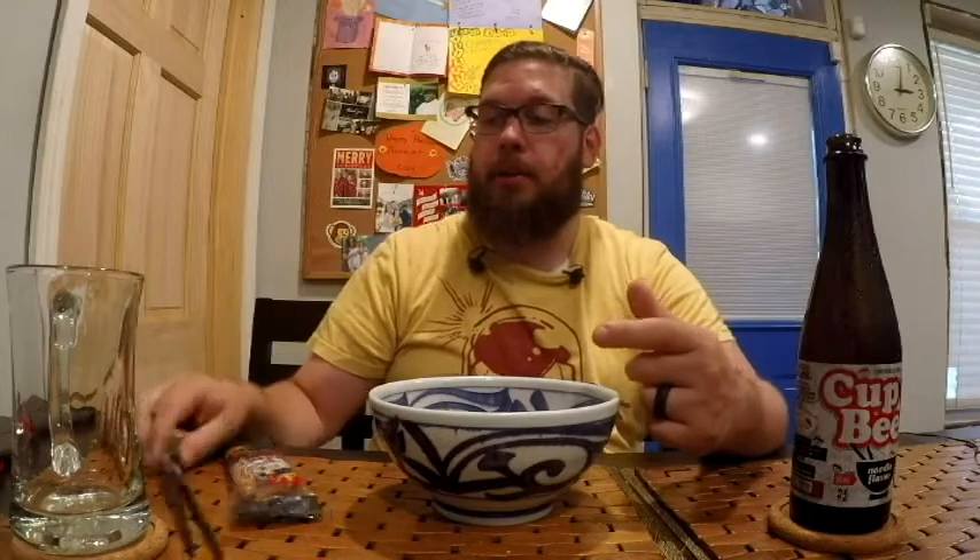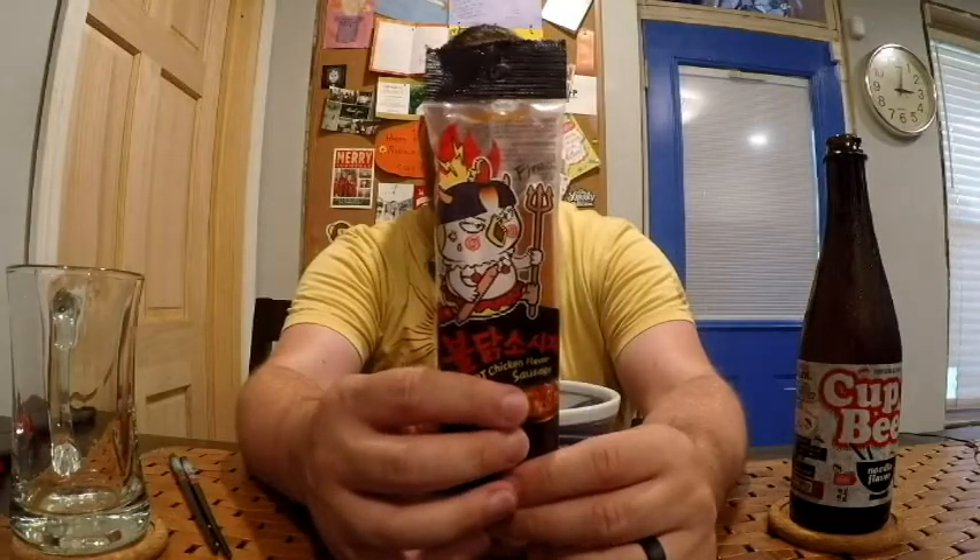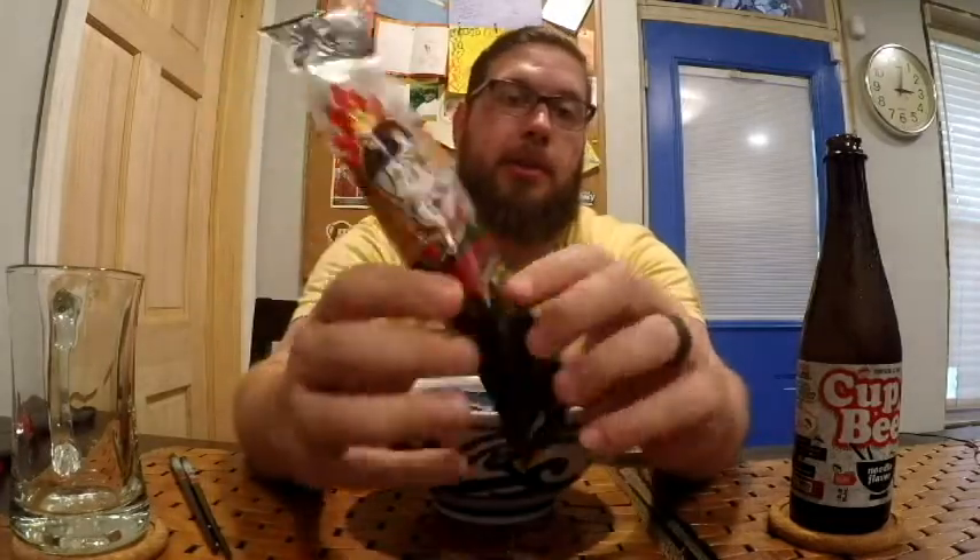I want to show you something else that's in the bowl already — these are the Samyang Bulldog Buldak Fish Cake Sausages. It's interesting because it says hot chicken flavor sausage, but there's no chicken in here. The meat is fish — it's surimi, which is a small fish they use to make fish cakes. It also has starch, chicken flavor, eggs, sugar, milk, protein, some spices, cheese powder, and capsaicin, which is the one that makes it spicy.